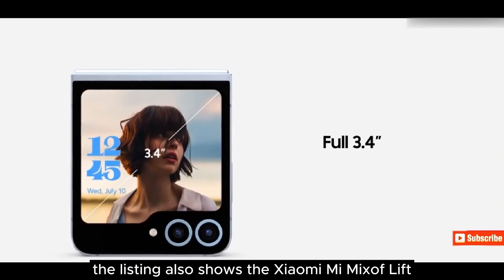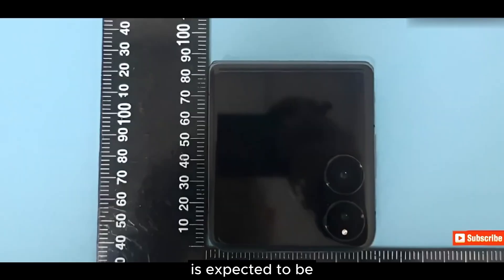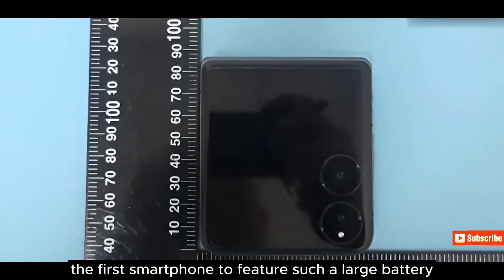Surprisingly, the listing also shows the Xiaomi Mix Flip is expected to be the first smartphone to feature such a large battery.